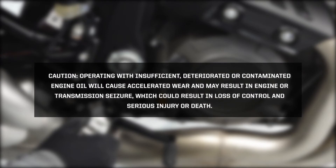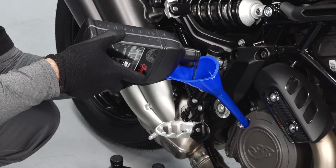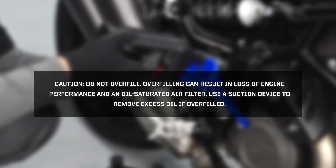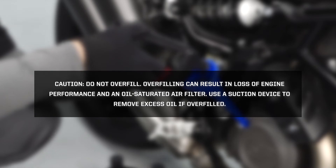CAUTION! Operating with insufficient, deteriorated, or contaminated engine oil will cause accelerated wear and may result in engine or transmission seizure, which could result in a loss of control and serious injury or death. Add oil as needed through the oil fill plug. CAUTION! Do not overfill. Overfilling can result in a loss of engine performance and an oil-saturated air filter. Use a suction device to remove excess oil if overfilled.